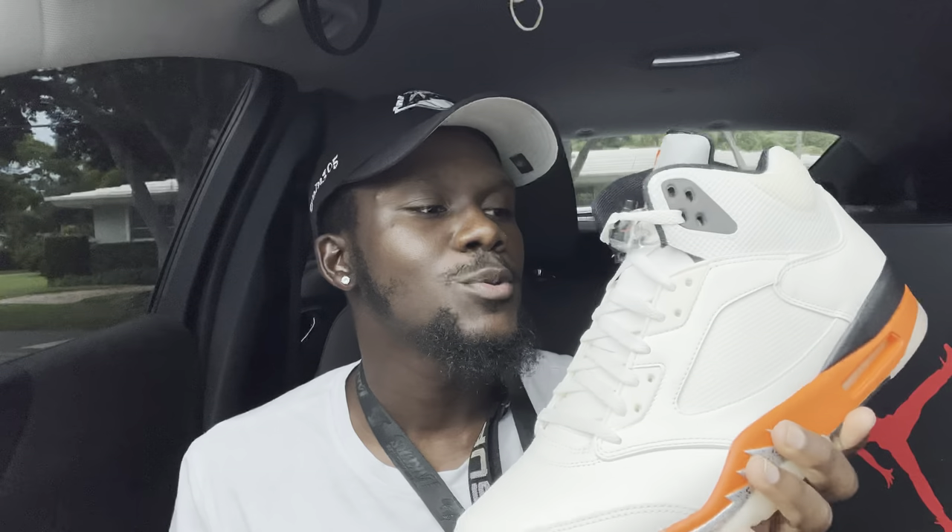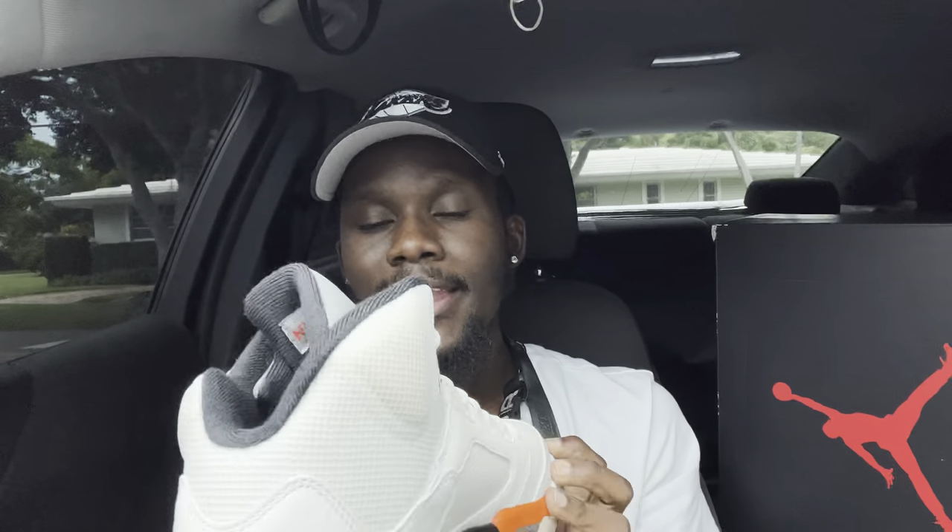Now let's jump straight into the rating. I'm gonna give this shoe a 7 — it's not too bad and it looks way better in hand. I feel like a lot of people slept on it because pictures weren't doing it justice. I would say they should have called it a different name. I get the orange Shatterback Board vibe they're going for, but it doesn't feel like it fully falls in that category — a better name would have brought more hype.